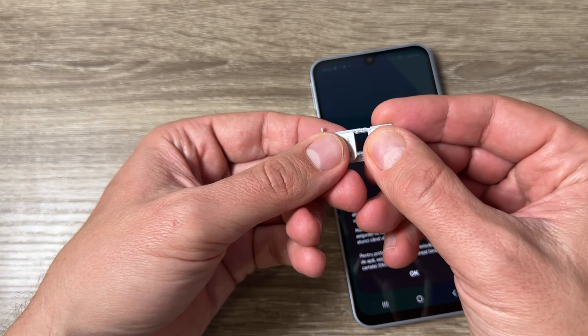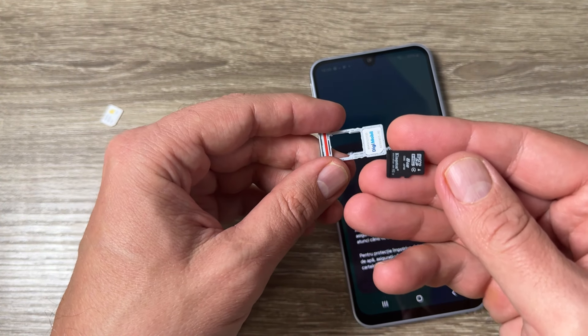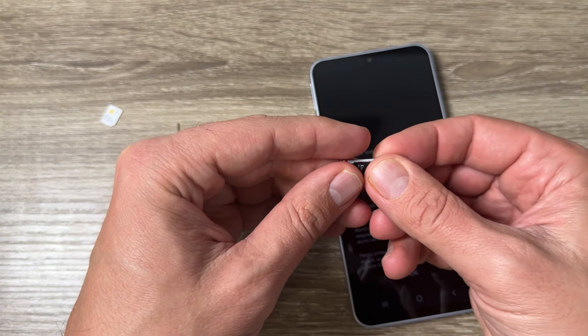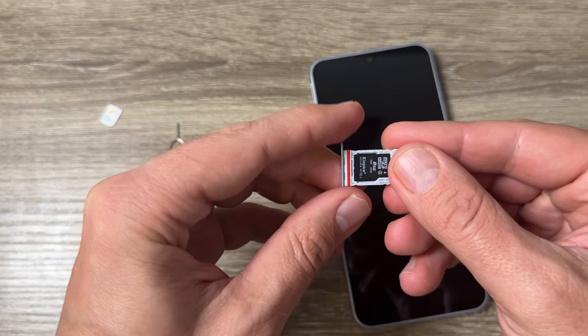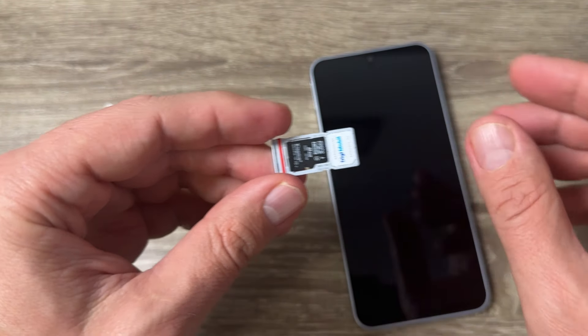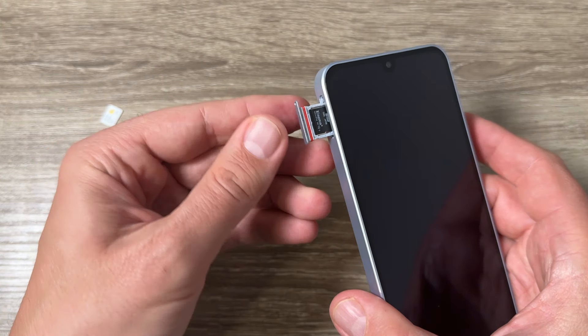This is my memory card and you need to put it here in the SIM 2 slot, like this. Everything looks good.